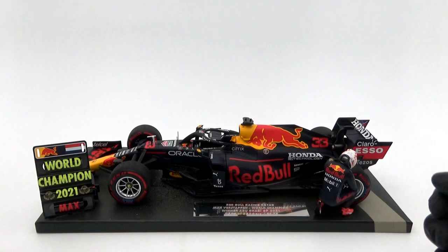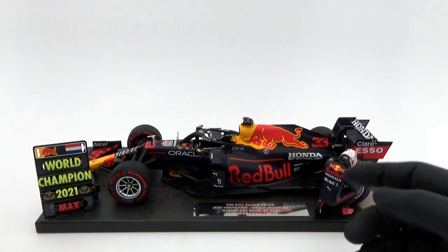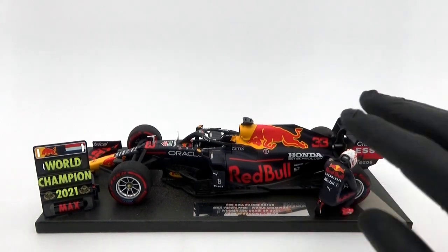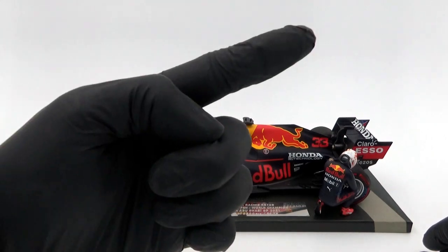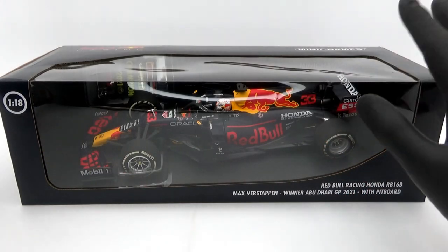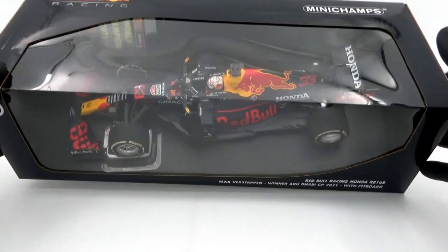Hello and welcome to part 2 of the review. In the previous video we had a closer look at the Max Verstappen Fanshop edition of the 2021 Abu Dhabi Grand Prix model as made by Minichamps. If you missed that video there's a link to it in the corner. So in this part we'll have a look at the standard version, again from Minichamps.